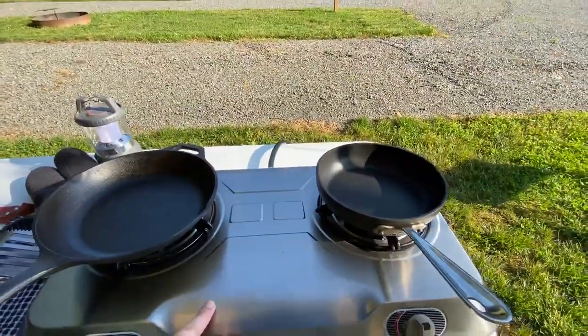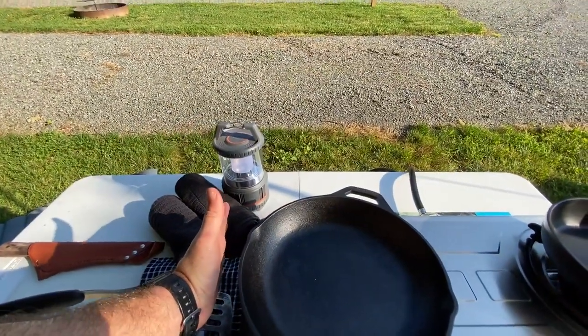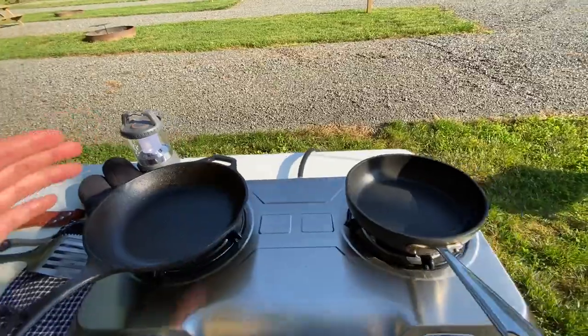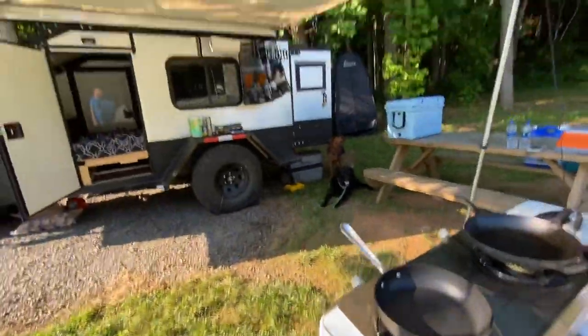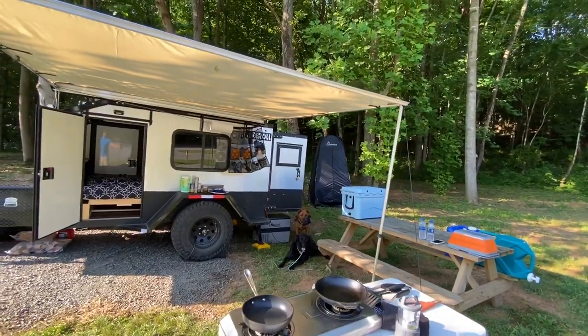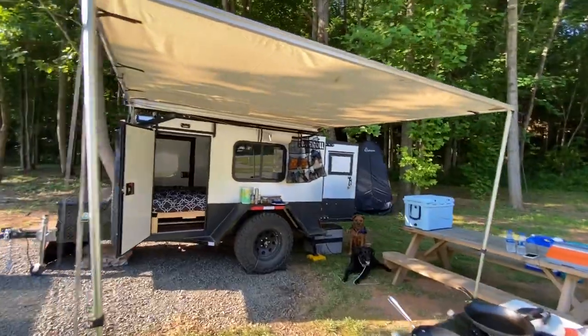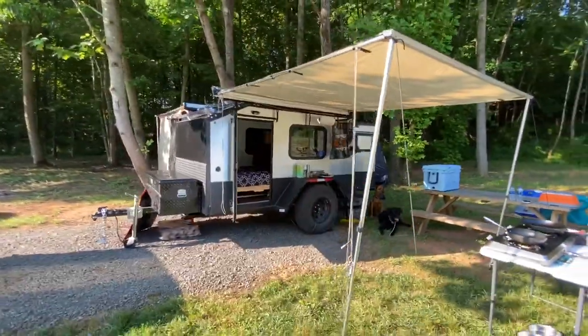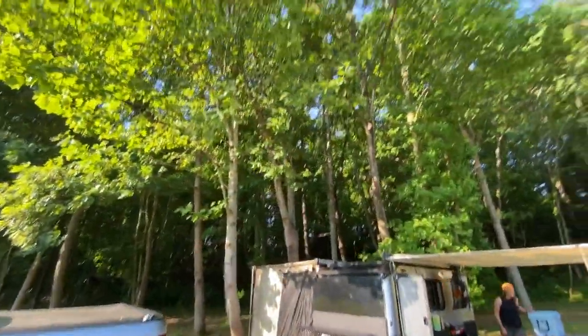Just found this stove on Amazon — it's not bad. I think I'm going to need to fabricate a windscreen of some kind for windy days to keep the heat going where it needs to go. Got a little bathroom tent over there, or a changing room — whatever we want to use it for. We'll see how the heat does today, but we've got some good shade.